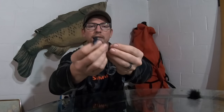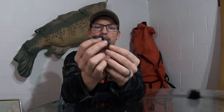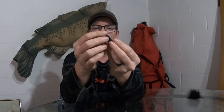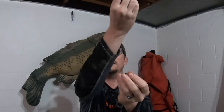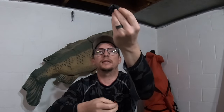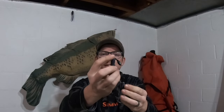Don't be afraid to just let it sit there a little bit. Imagine it's stuck in some grass — you rip it up with a nice snap, it pops out of that grass and then dies back down, and a fish is going to come and trap that when it sees something like that happen. That's just one of the ways I like to fish old ned rig there.